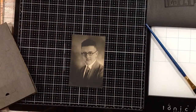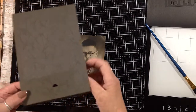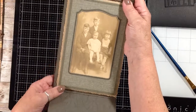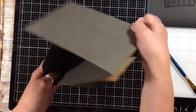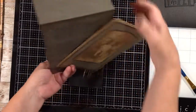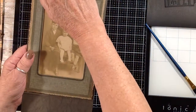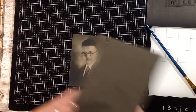Hi everyone, today I'm working on a frame assemblage. I started with one of these old cabinet cards that come in these cardboard frames that fold up and sit on your table. I've already taken this picture off of this one, but that's what I started with, so I'm sure you're all familiar with those.